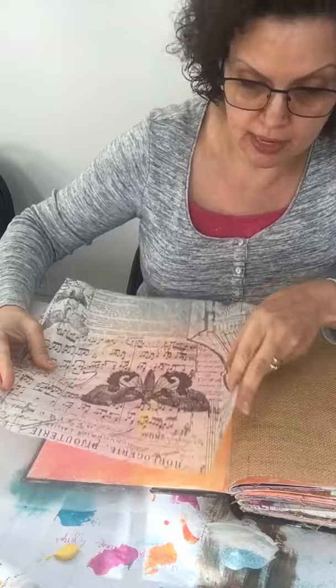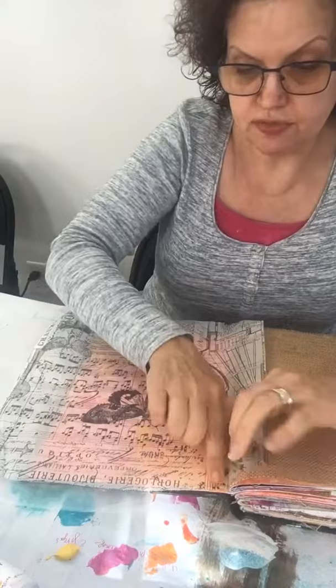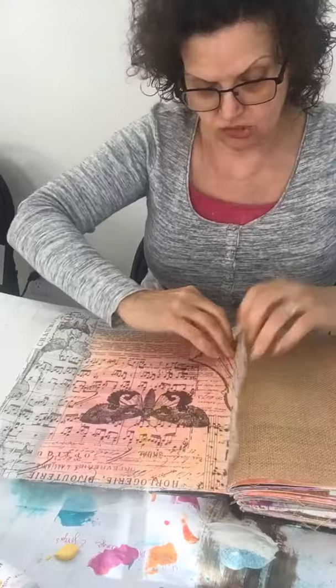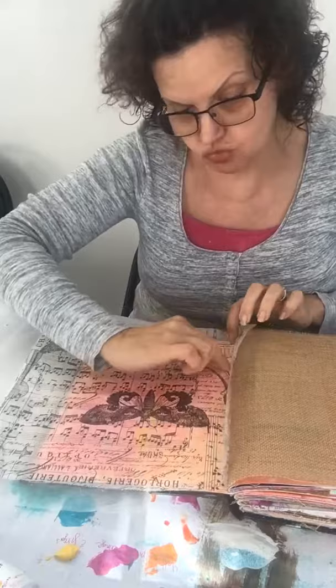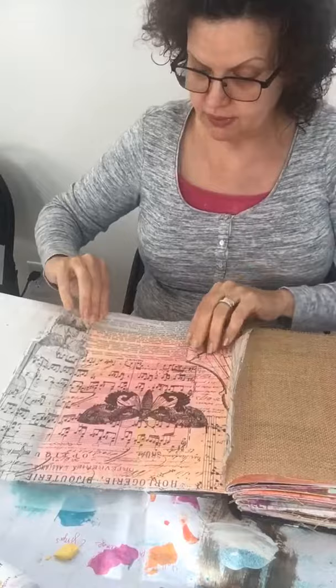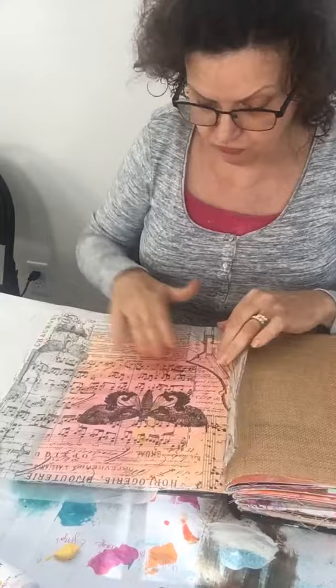I'll need more gel medium, so I'm positioning the tissue where I don't want it dead-center. I'm going to start at the top corner and just smooth it on there. I'll push it into that crease really well. When it dries, it will allow me to rip off the excess just like any other tissue paper, and it goes really nice and smooth. I really like how it looks.